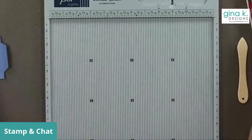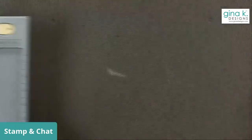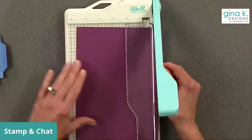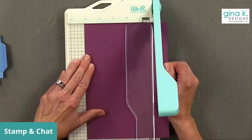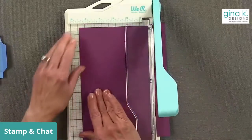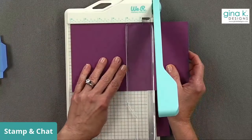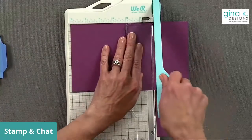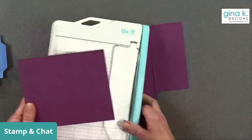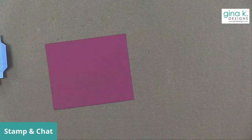This time we're going to emboss our cardstock first. If you're going to do embossing or stamping to create a pattern, I highly recommend you do that first before you start doing the score lines. Because once you do the score lines, you're not going to be able to get that pattern flat against the embossing folder.